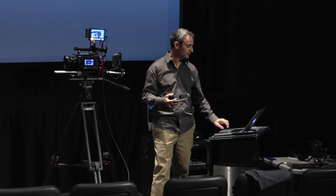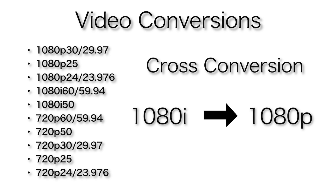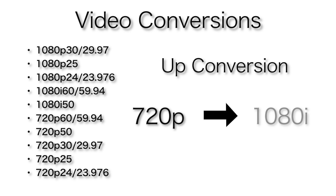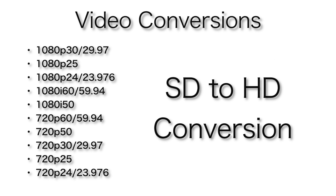Then we have the ability to do frame size conversion in real time. We can do things like cross conversion, whereby we're converting, say, 1080i to 1080p. We can do up conversion from 720p to 1080p or 1080i. We can down convert from 1080p to 720p. We can even take in an SD signal and up convert it to HD. So we can do all these frame size conversions on the fly without any artifacts — it's pretty incredible.